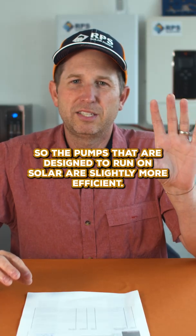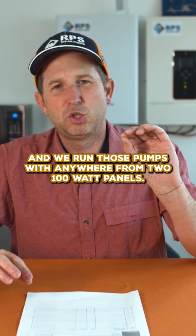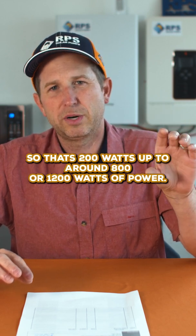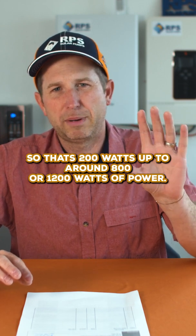The pumps designed to run with solar are slightly more efficient, and we run those with anywhere from two 100-watt panels — so 200 watts — up to around 800 or 1,200 watts of power.